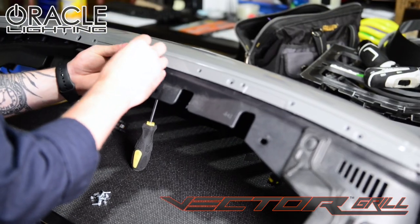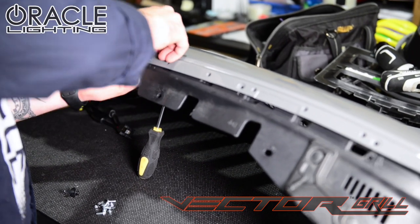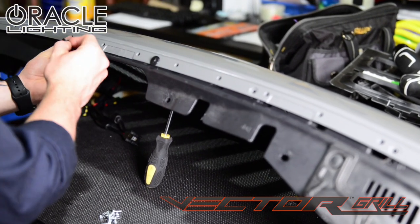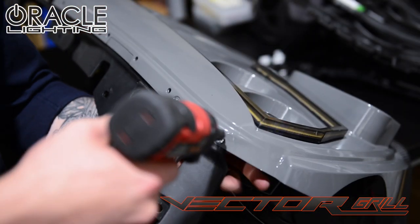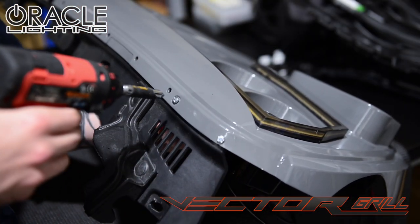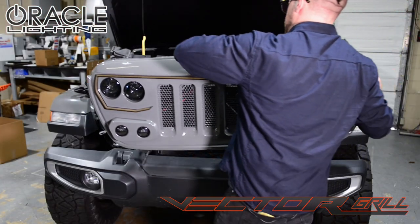Now we can attach the core support panel to the new Vector Grill using the supplied hardware. Now we are ready to install the Vector Grill.